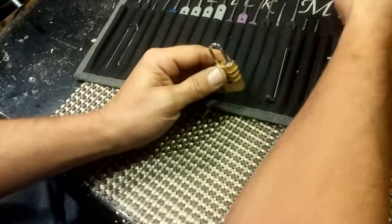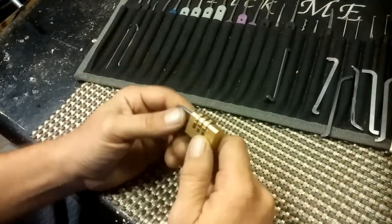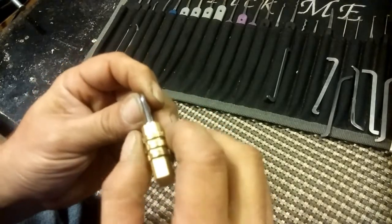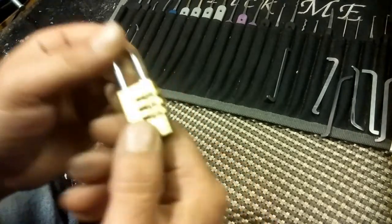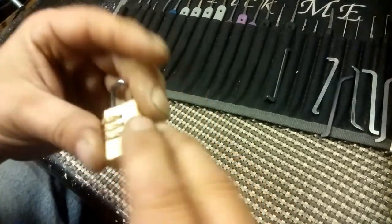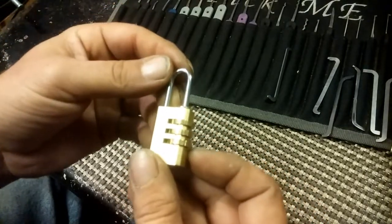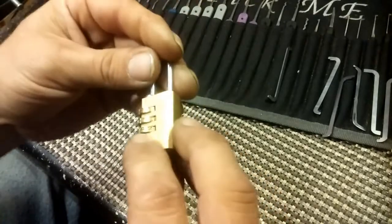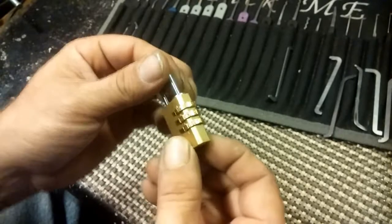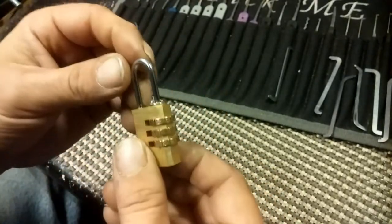But this one, I thought I would try something different. I've seen other pickers, predominantly Potty314, pull on a shackle and turn and find the binder that way and find the combination. So I thought I'd try that today. I've not opened this yet and I have not really played with it yet, so I thought we'd explore this journey together. I've actually never opened a combination lock by pulling on the shackle and putting tension on it that way, but I thought I'd try it today.